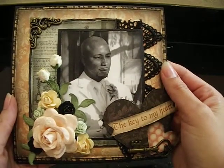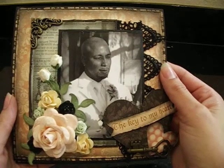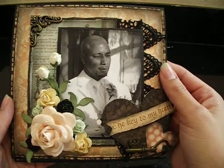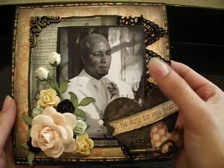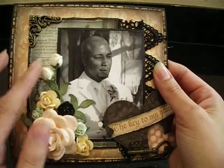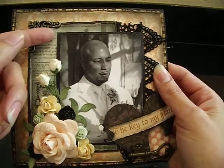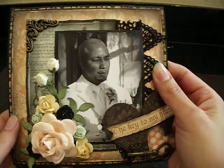Because what is sexier than a man professing his love to you, telling you he's going to love you for all time, giving you his heart and soul? I can't think of anything — that's just pretty darn sexy. So that's my man right there. The picture was in color, and I did change it to black and white, and I shrank it down a little bit. And then I used some black cardstock just to mount the picture.